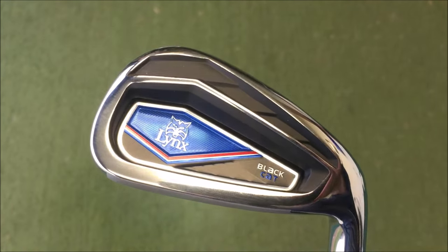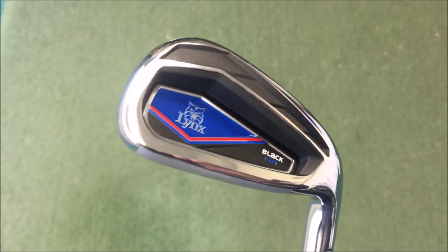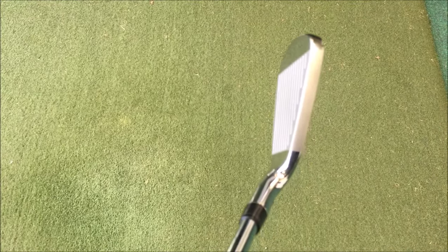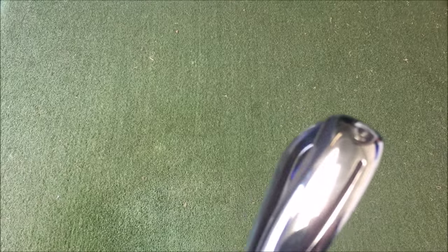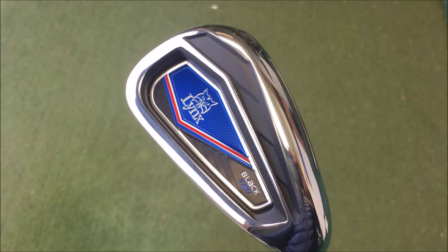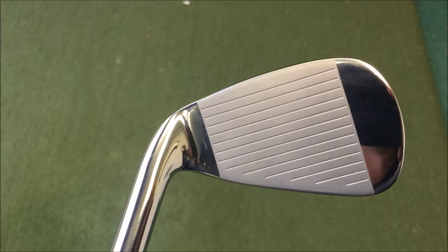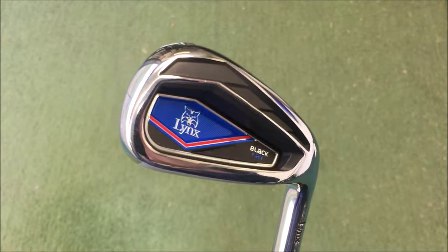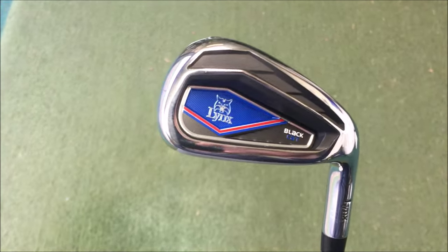So we're looking at the Lynx Black Cat. Blue badge in the back, but you can have blue or red on this one. We've got a still fairly hefty top line, a little less offset, thinner sole, and we've got twin slot technology — you can see one in here and there's one in behind the badge as well. I'm expecting this to be very forgiving, and we've got maraging technology on the face. Great looking club, lovely polished finish, and it just looks something nice and powerful for any of you guys looking for a little bit of extra distance.